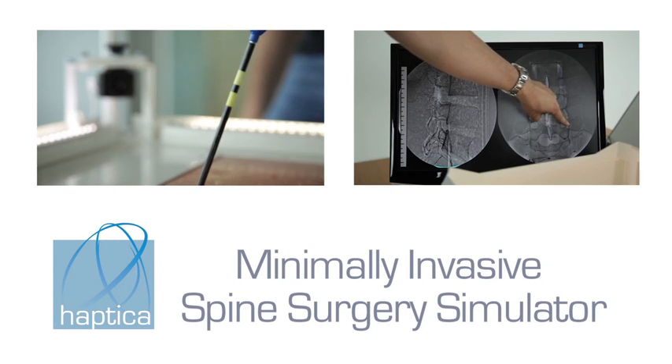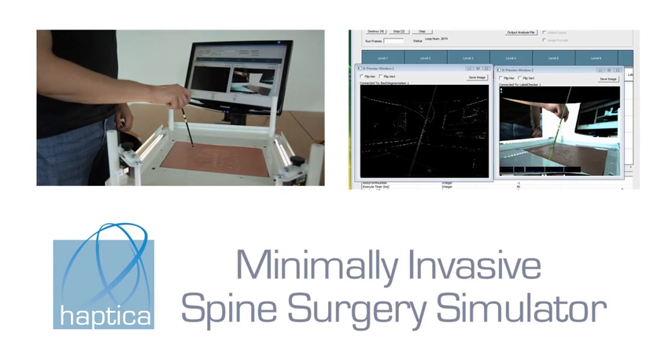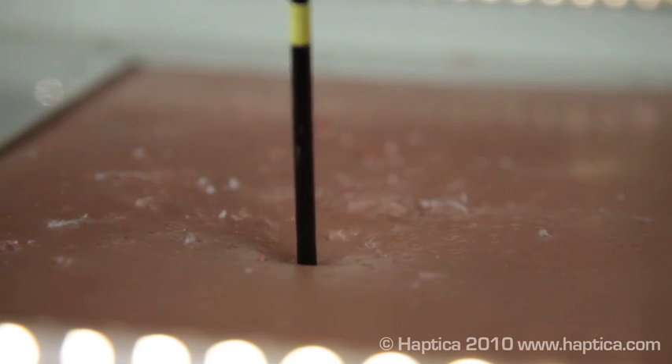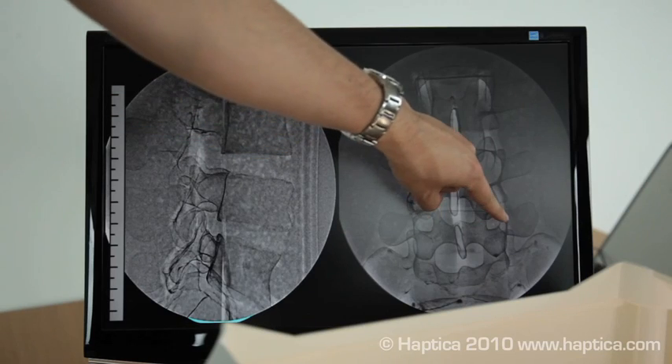Haptica's new simulator offers a radical new approach to training in minimally invasive spine surgery. The simulator provides highly realistic OR practice using a real Jamshidi needle and a model spine and simulated fluoroscopy.